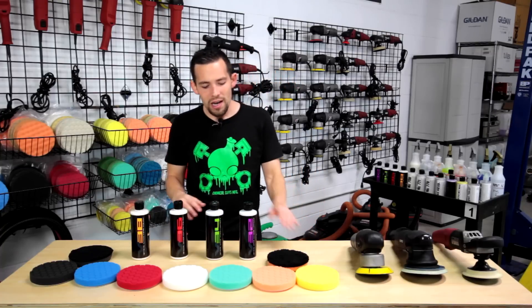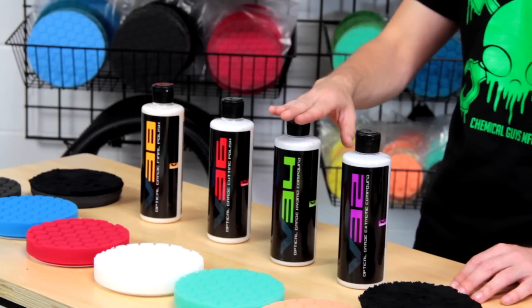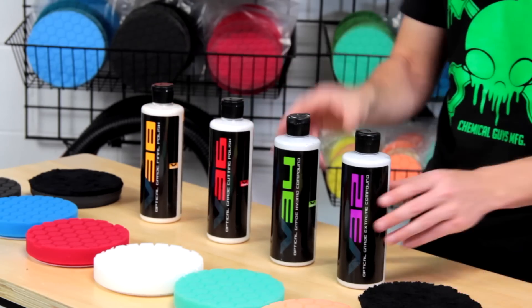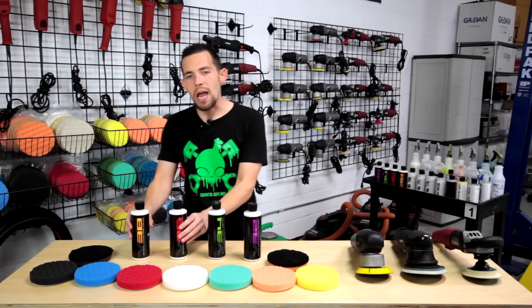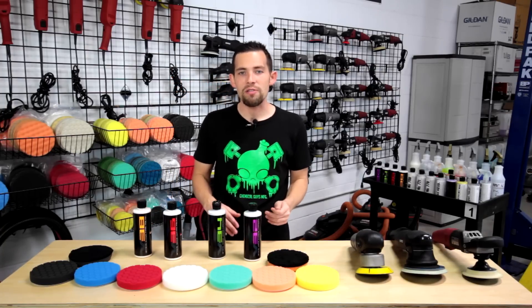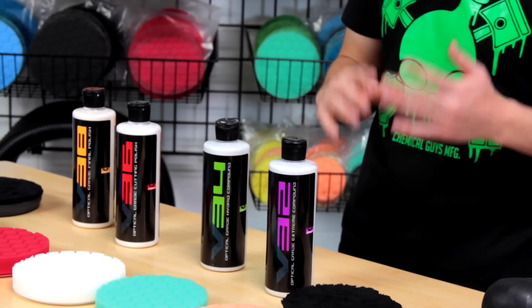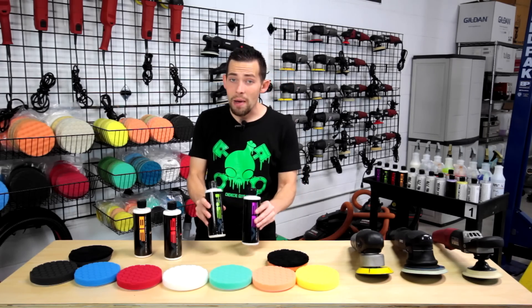Let's start with the polishes. I have our four V-line polishes set out right here — these are our Chemical Guys V32, V34, V36, and V38. We have two compounds and two polishes. The compounds are designed to remove heavy swirls and scratches, exactly what this Honda Civic has. It's neglected with heavy swirls, scratches, and oxidation, and we're going to use our compounds to cut them out.